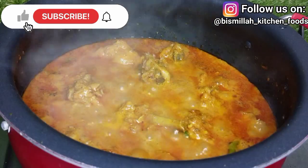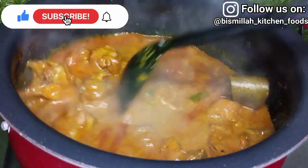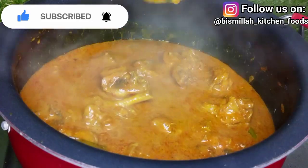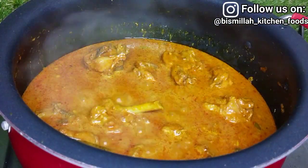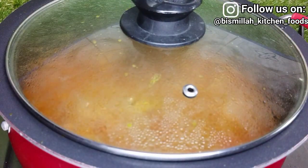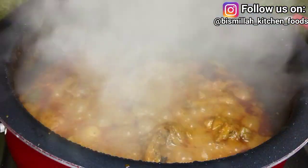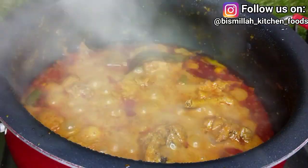After 4 to 5 minutes on high flame, I will reduce to medium flame. You can see the gravy consistency — it starts watery but as we cook it, it becomes thick. We will cover it with the lid and cook for another 5 minutes until the gravy is thick and the chicken is tender.